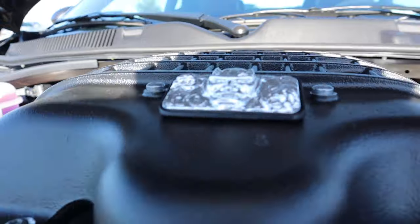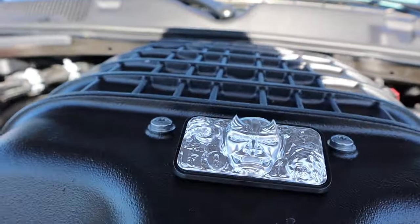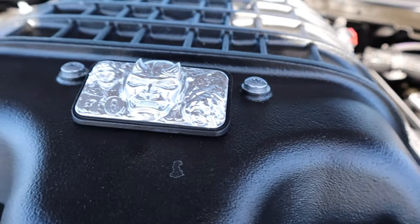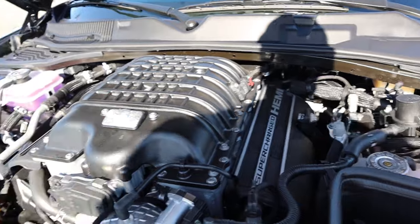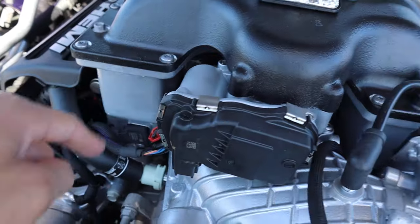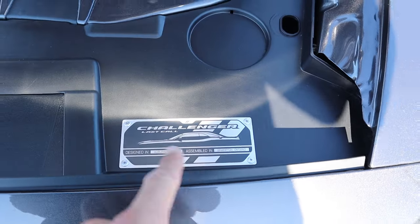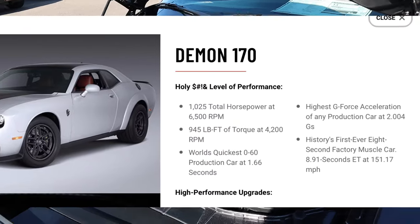The Demon badge is like sticking out in 3D — you can see it pops out. And then it says 170 on there. It feels like metal — maybe some kind of cast. The whole manifold is black; I've seen it on the other ones where it's a standard color, but this one they made it black. I like that — really clean. And then of course you see the Last Call badge.